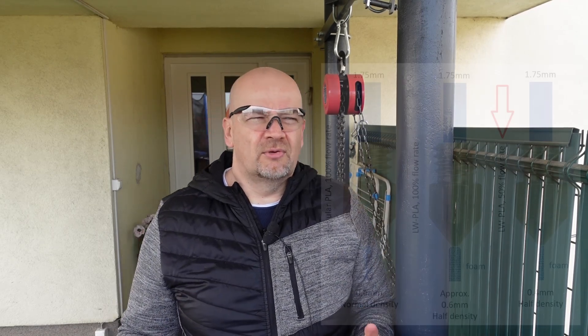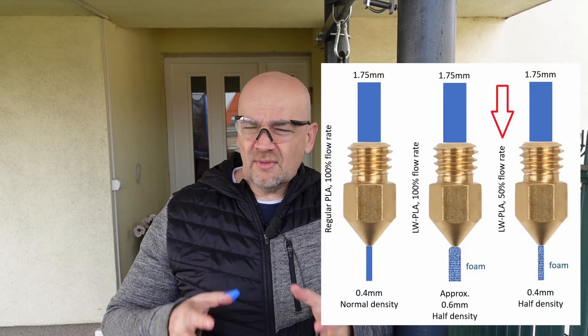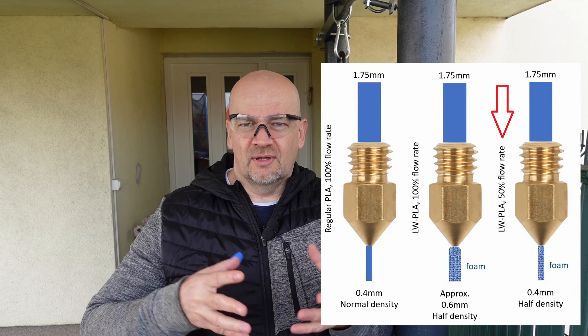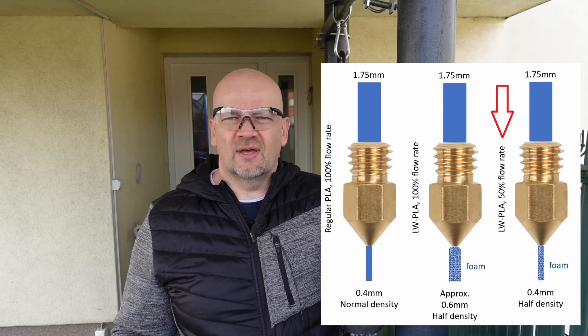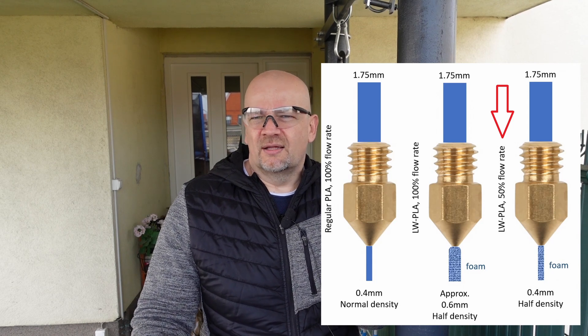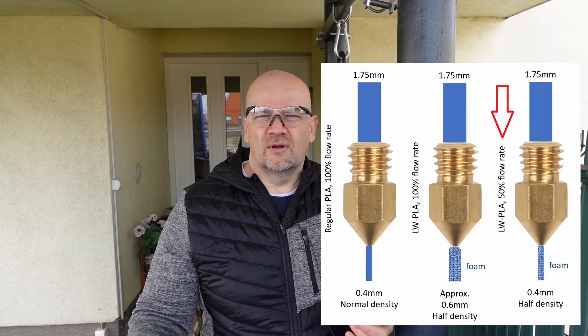In my practice, the only case I had to adjust the flow rate was when experimenting with lightweight PLA — a material that at higher temperatures creates a foam and the volume expands. In that case I had to set the flow rate to 50%, so that when it came out of the nozzle it would expand and have the same volume as regular filament.